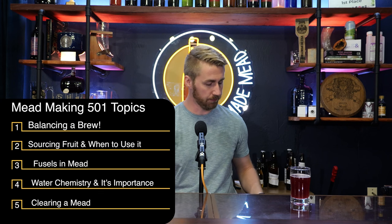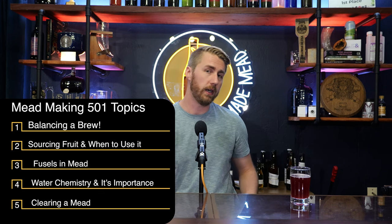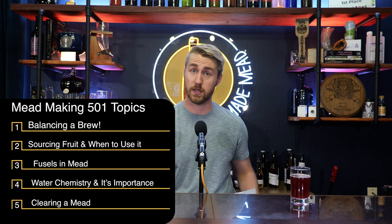Today's topics are: number one, balancing a brew and making it amazing; number two, sourcing fruit and when and how to use it best; number three, fusels in mead and the off-flavors we might get and how to avoid or recognize them; number four, water chemistry in mead making and why that's important; and number five, clearing a mead beyond just letting it sit.